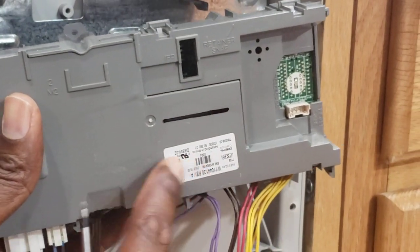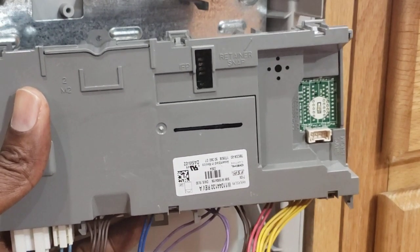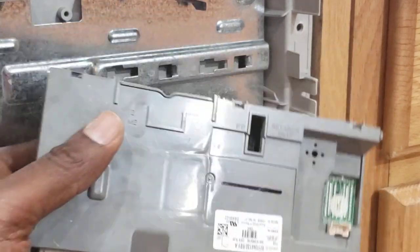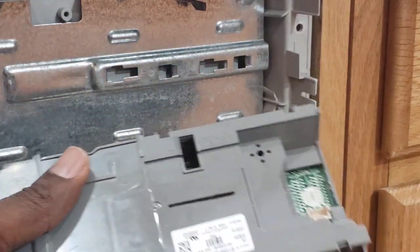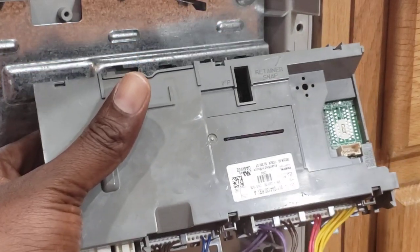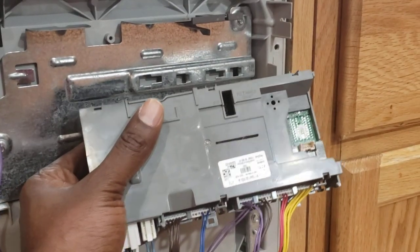You want to read the part number right here. Once you have it, you type it into eBay or wherever and you'll be able to get it. Now, to remove the cables, pay attention — not all holes have cables inside. On this one you have a total of eight holes.